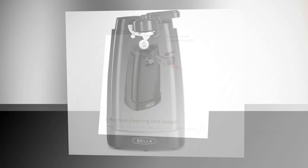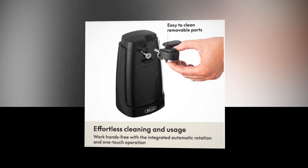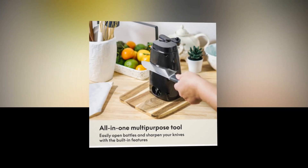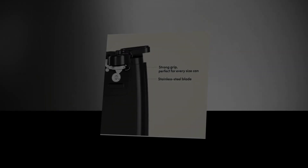Easy cleaning: this jar opener makes cleanup a pleasure. A mess-free experience is guaranteed by the magnetic lid holding and stainless steel blade, and the detachable cutting lever facilitates quick access. Spend more time enjoying your food and less time cleaning.